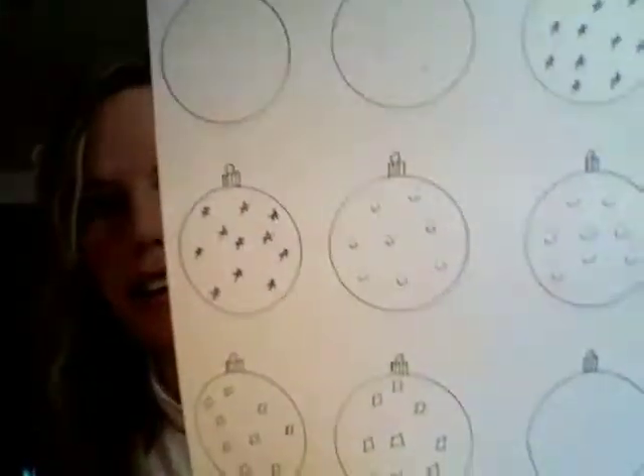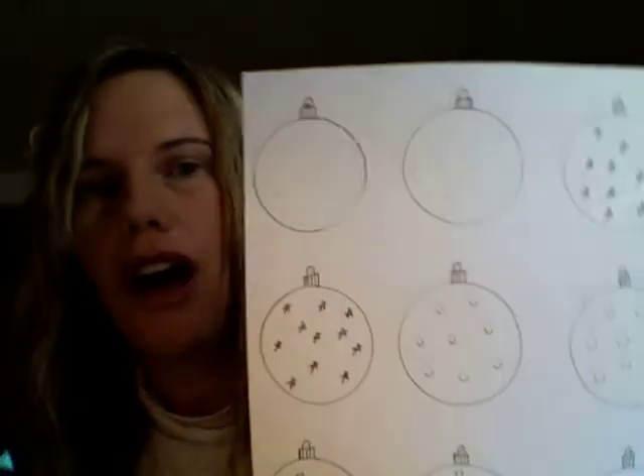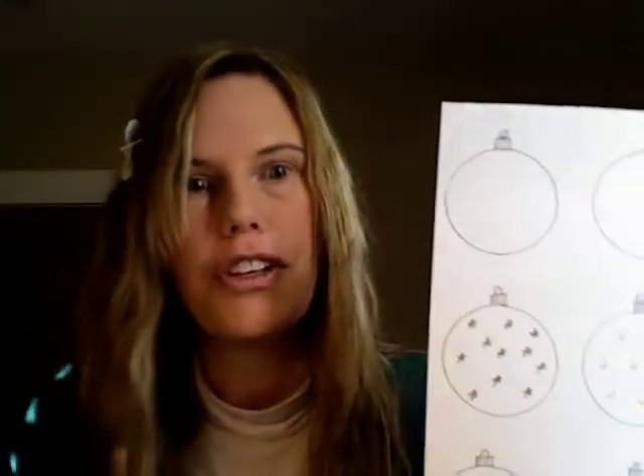Hi there, I'm Cullen from CullensABCs.com and I have a game I would like to share with you. It is Matching Ornaments. This paper right here will be on CullensABCs.com along with another one as well, so you'll have two to choose from and you can use both of them or just one of them. It depends on how many children you have playing at one time and their skill level.